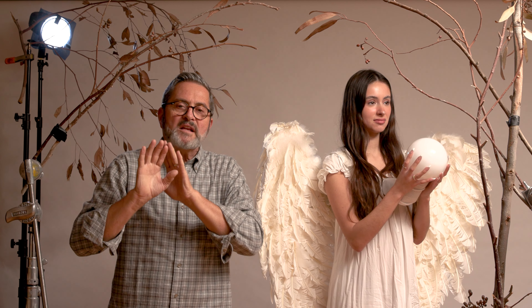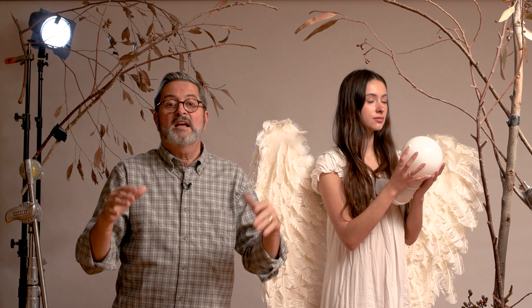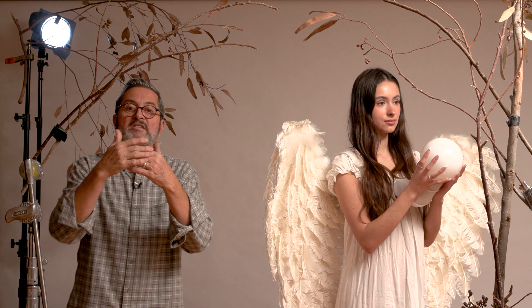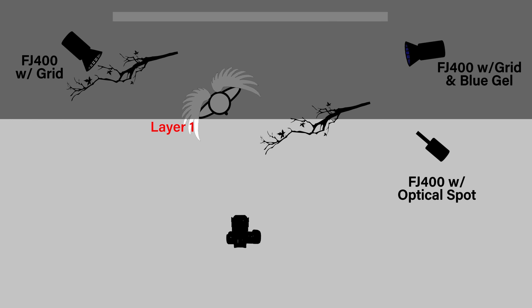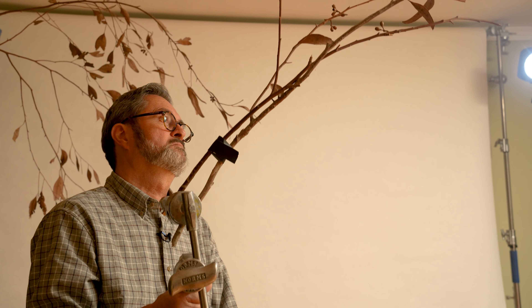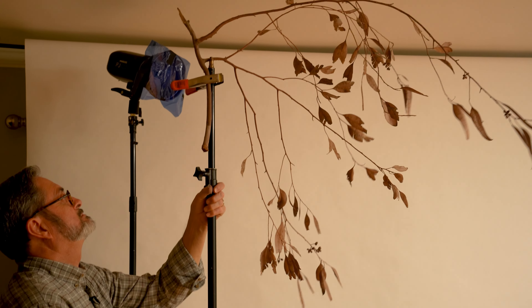Here's our set. We want as much depth in here as possible. These branches up front are going to be more in focus and they're going to be silhouettes. Then as you step in to Miranda, our model, just past her we have a branch that's going to give us some depth on that side. It's not going to be as out of focus as our optical spot on the background, but it's going to give us layers. We've got layer one, our model two, three is the background back here, and four is the actual background. The leaves kind of give us a step into the background which allows it to feel more real and helps integrate the entire scene together.